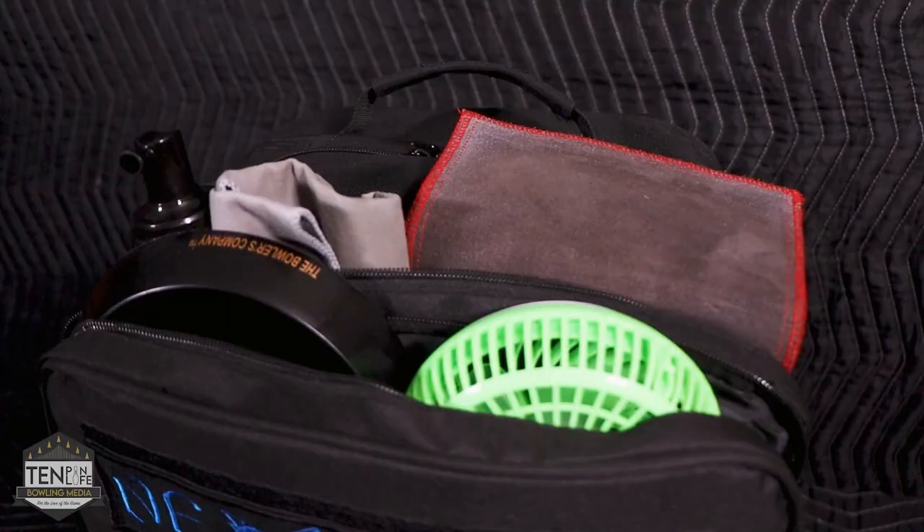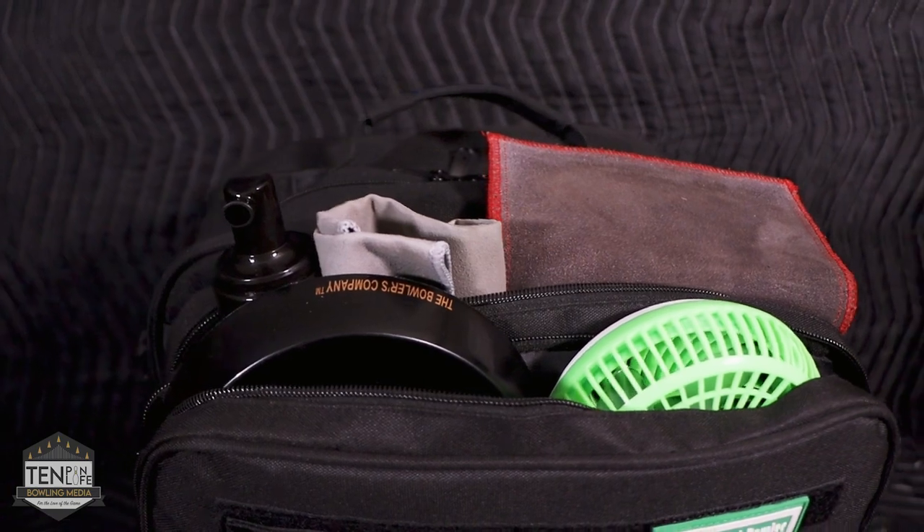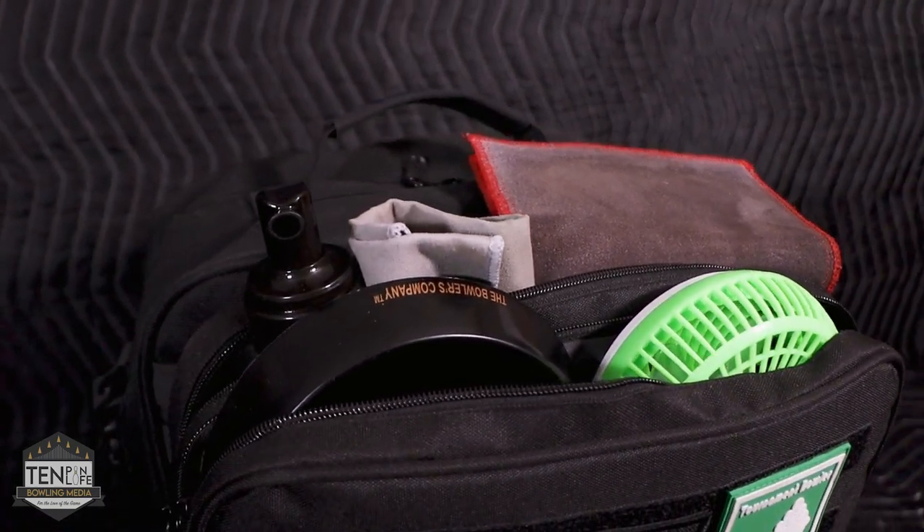Let's start from the top. The front two accessory bags are where all of my bowling accessories live, besides my shoes which are actually in the base of the bag. I have my Bowl Dry fan from Bowl Dry Enterprises. I have a couple of ball cups up here as well, just in case I need a place to put a bowling ball. In the second pocket of the accessory bag — first off, it's actually insulated, there's a plastic lining in here — I keep my ball cleaner in here as well as my towels.